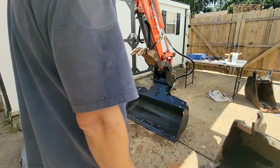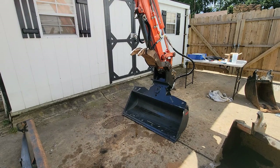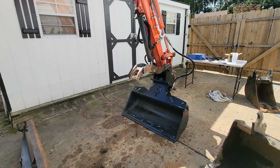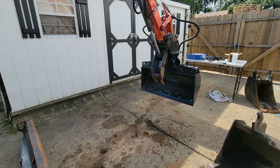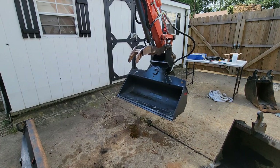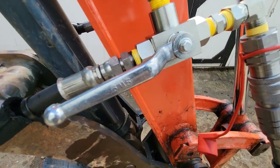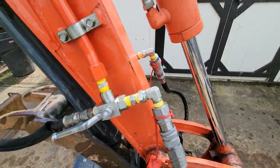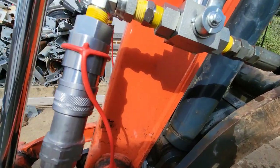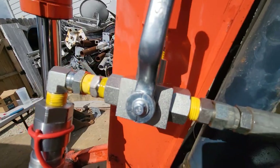That worked great. Now I'm going to switch it over to the thumb. It's hard to tell because I made a little bit of a mess and there's hydraulic fluid everywhere, but these all look pretty good here. I think there's a drip on this side — let me see — yep, that one's leaking. You can see it right there. I'm going to have to tighten this up a little bit. The rest of them look pretty good.